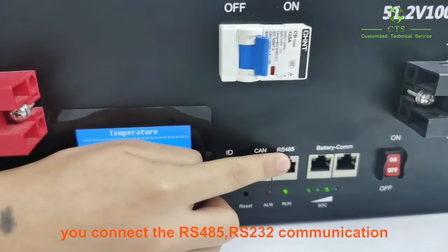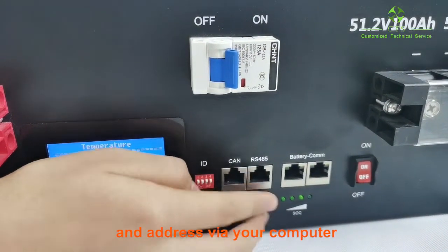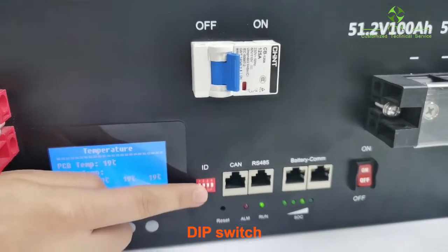For more accurate information, please connect via RS-485 or RS-232 communication and adjust settings through your computer. You can adjust the main parameters on your computer, including the IP switch.